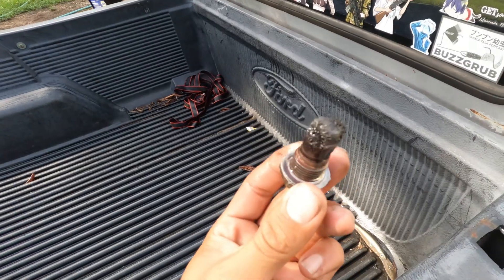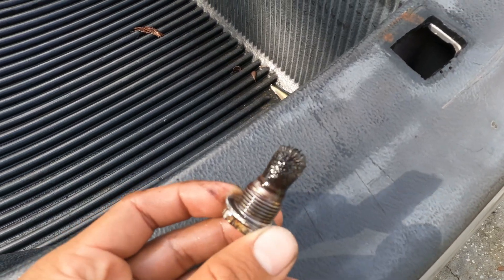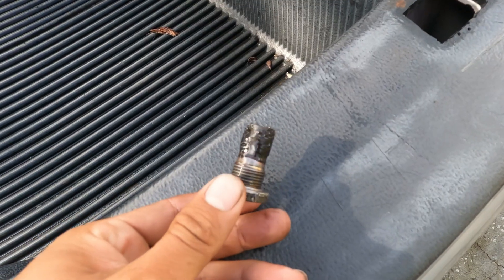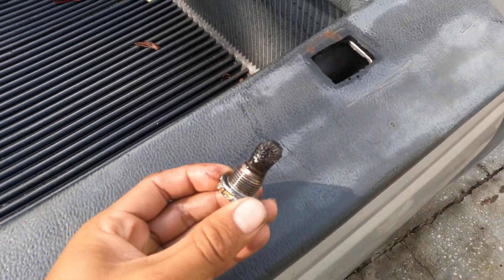Charging my GoPro, doing some work on the Ranger. I'm holding my drain plug for the transmission. I've seen a lot better but I've also seen a lot worse, so nothing I'm going to do about it right now.